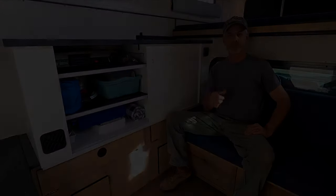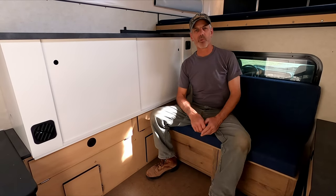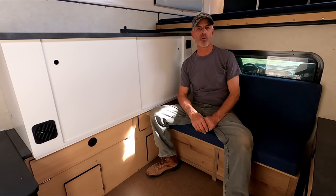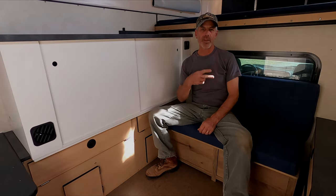We're not quite done with the camper build — over on the passenger side we need to clean that up and we're also going to put a toiletry cabinet in over there, so check back with us to see that. Until next time.